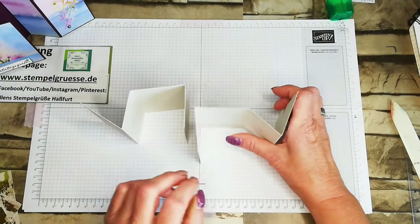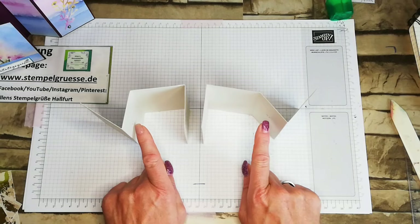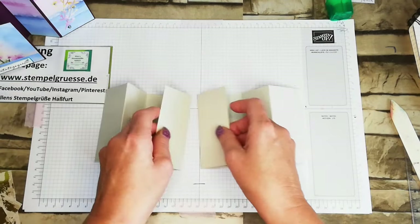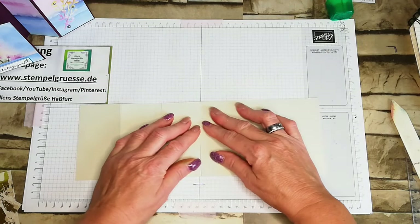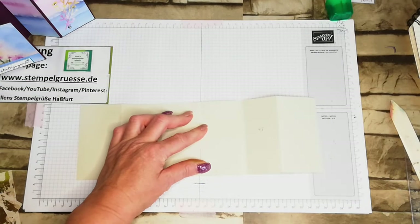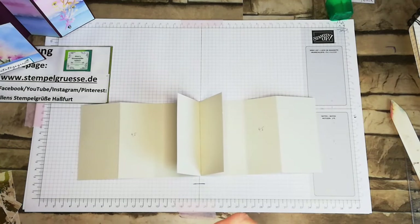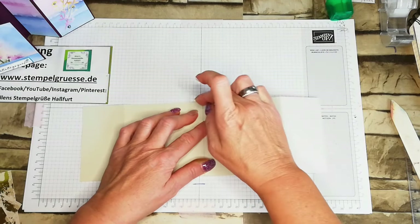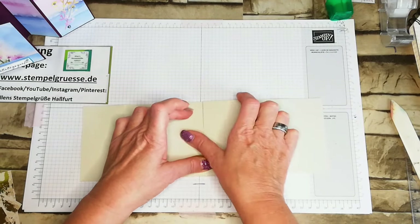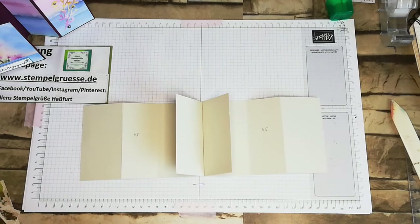Also ihr stellt es dann einmal so vor euch hin, dass das zweite Feld von rechts und von links das schmalste ist – 4,5 cm. Dann legt ihr euch das so hin und die zwei klappt nach außen, und dann wird es so aneinandergeschoben. Und dann festige ich mir das am besten mit doppelseitigem Klebeband. Ich nehme mir ein kleines Stück Tesa, nur damit es ein bisschen fixiert wird – nicht unbedingt von oben bis unten kleben, nur dass es zusammenhält. Und da kommt jetzt eine Front drauf in der gleichen Farbe. Ich arbeite da mit Basic Beige.